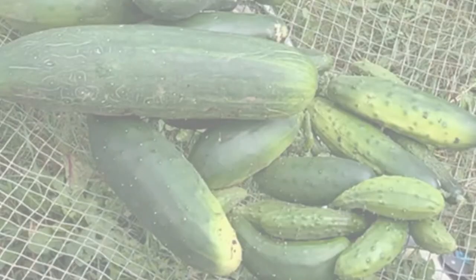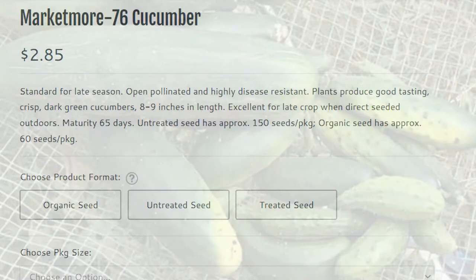Cucumber seeds are very easy to save. There are just a few important things you need to know. Just as with any other plant species, if you want to be sure that the offspring has the same characteristics as the parents, only save seeds from open-pollinated or heirloom varieties.